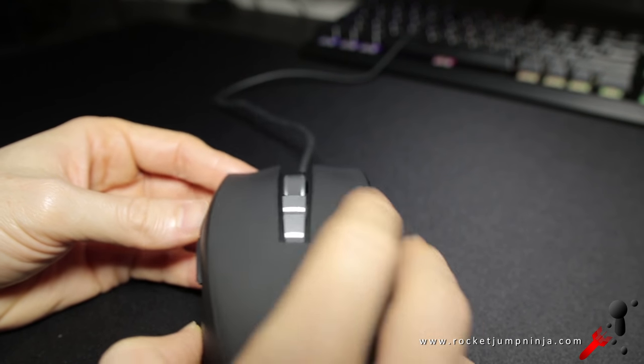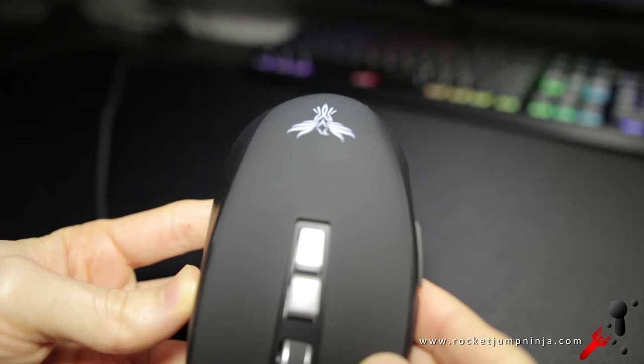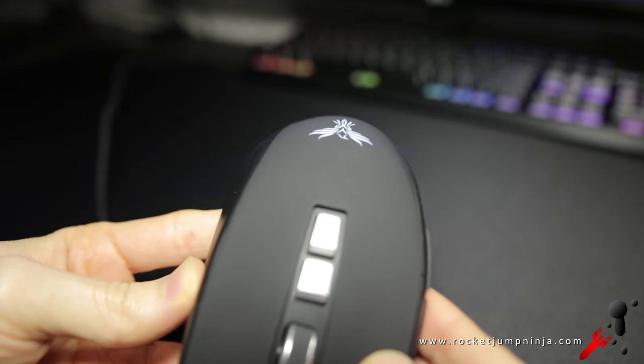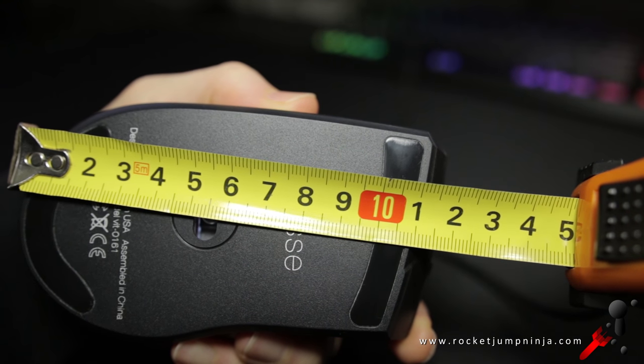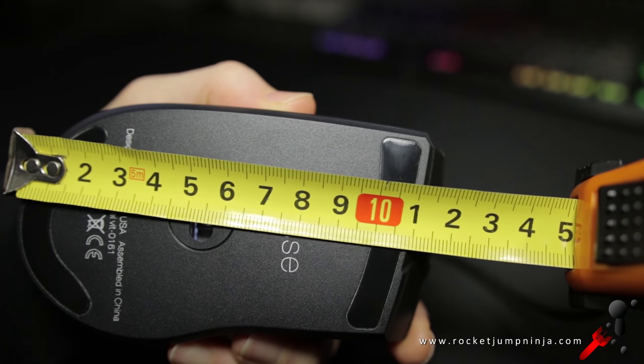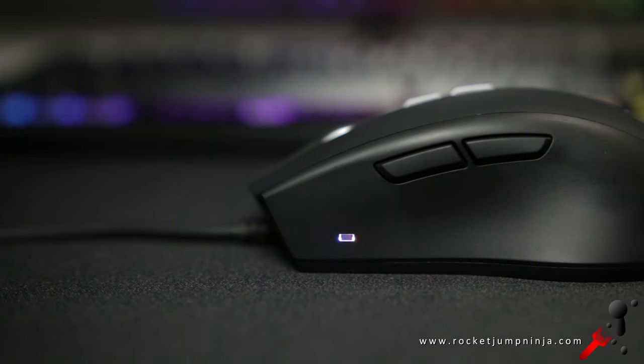On top, there are some nice grooves in the buttons for comfort. And at the back, it tapers in, so there's not much to rest the palm on if you have medium to large hands. The grip width is under 6cm and the base length is about 11cm, so it's a bit off the usual 2-to-1 ratio. And that seems to be common among mice made for claw grip, which I think this might suit best.